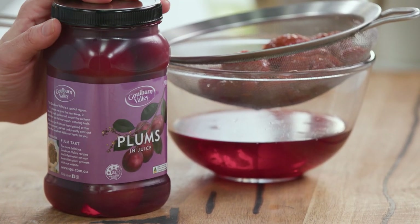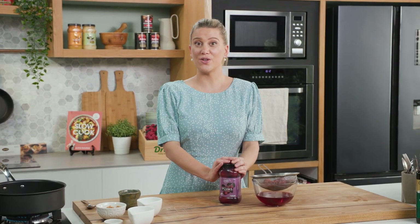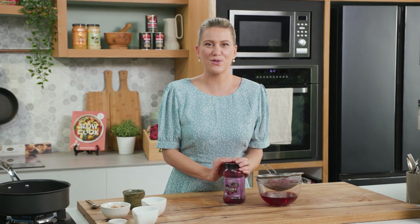For my plum sauce I like to use plums in juice, and this is fantastic particularly if you want to do this all year round. They're also picked at the optimum time so they're super sweet.